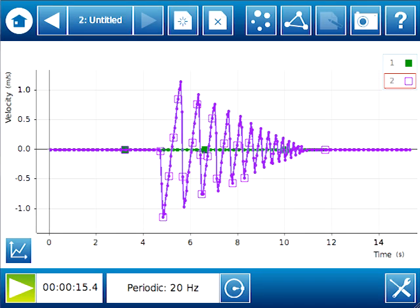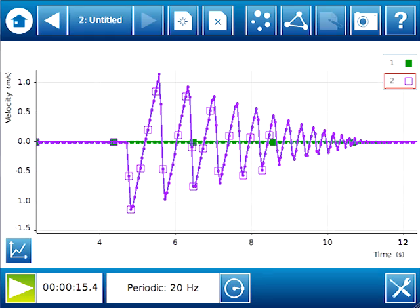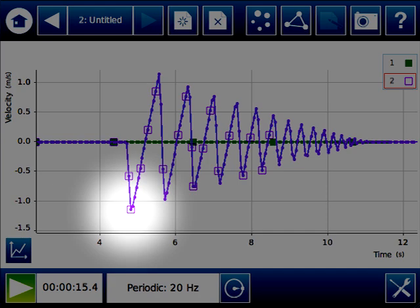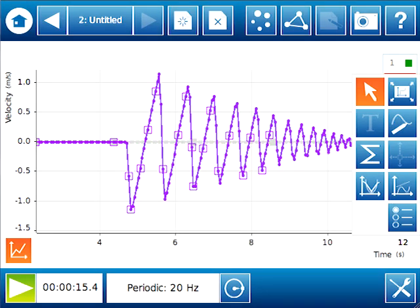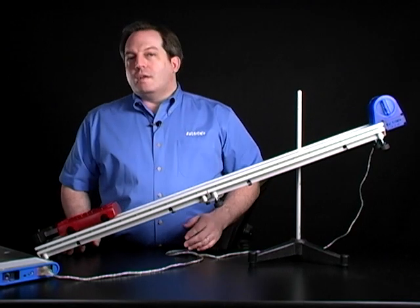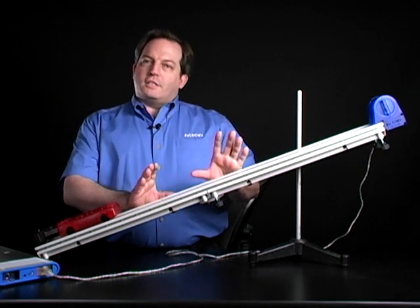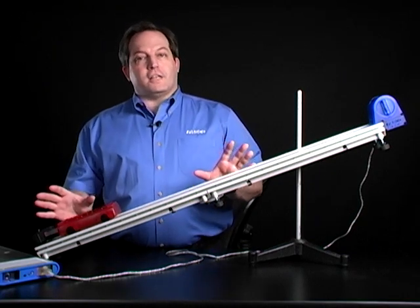I'm also going to look at a second graph, which is the velocity of the cart on the track — recorded right alongside the position. I'm going to be looking at the initial velocity, which is the velocity just as the cart was leaving the track, so that's the maximum velocity. I just need the value for that point, so I'll bring up a palette, use the selection tool to highlight the point I'm interested in, hit OK, and get the coordinates for that point. The y value there is the maximum velocity of the cart. So now we need to calculate the maximum kinetic energy at the bottom of the track and the maximum potential energy at the top of the arc, and compare them to find out if energy has indeed been conserved.